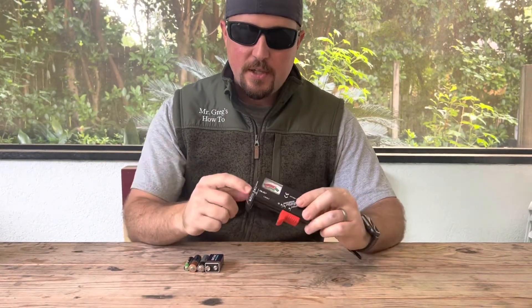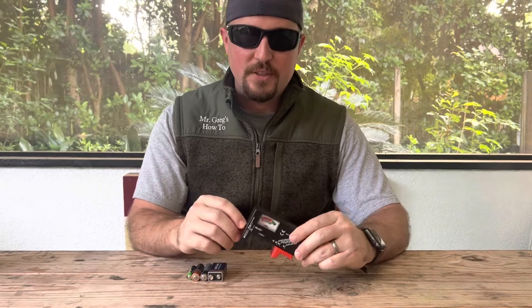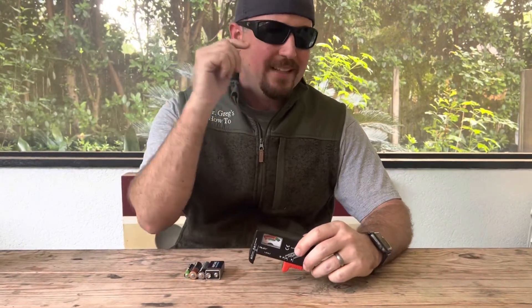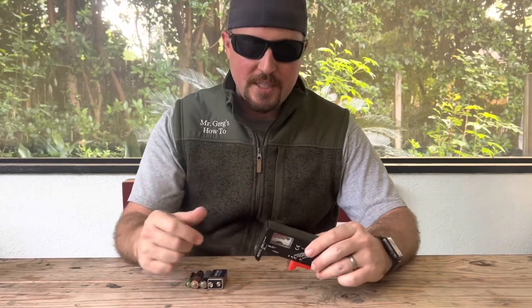Today we're going to show you a quick trick on how to use a household battery tester to test your household batteries. This is part of the back to basics series. So if you like this video, please go to the bottom right and hit that subscribe button — I really appreciate that. Also, any likes, comments, or questions you have, go ahead and put them in the comment box.